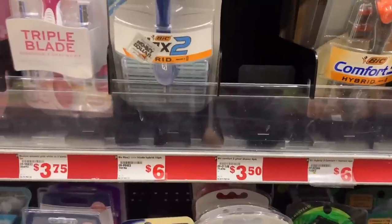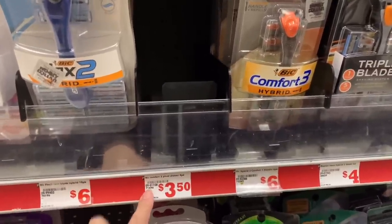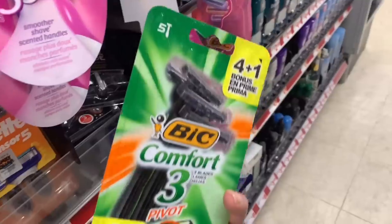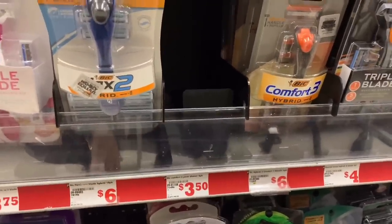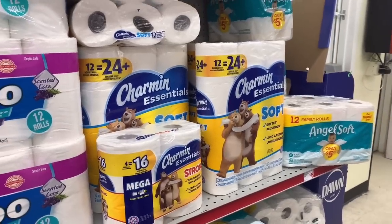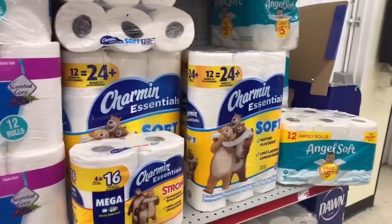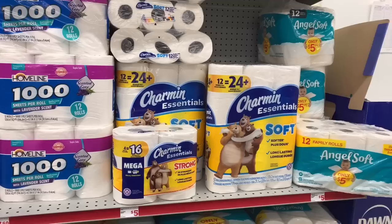For my last item I needed the Big Comfort 3 razor — the four-pack is $3.50 and the $3 digital works on it. It does NOT work on the bonus pack; when it says '4 plus 1' it doesn't apply. You need the regular four-pack. Since this store is out of stock, I'm adjusting and grabbing the Charmin Essential tissue for $5 with a $1 digital. I'll pay a couple more dollars on this deal — you can substitute for anything that works for your family.